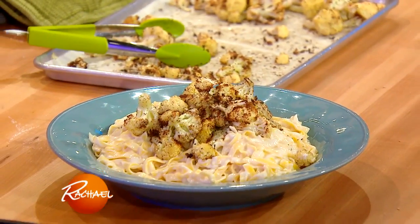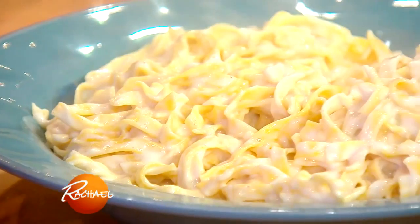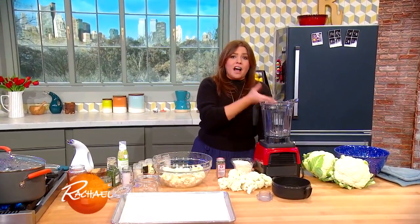Today we're going to put the roast cauliflower with the spice blend up on top of an Alfredo-style sauce that's made out of mostly cauliflower.